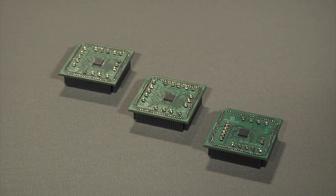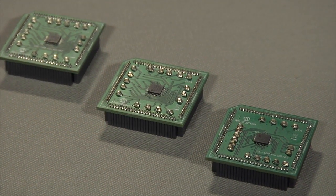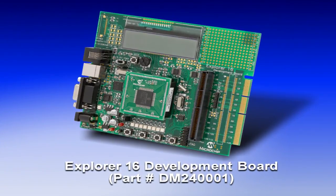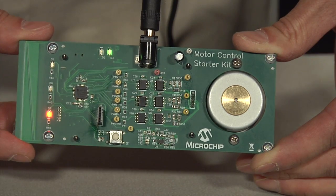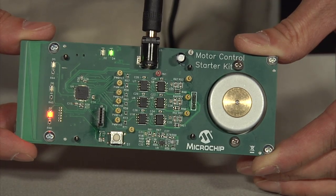Developers can get started working with these devices by using one of three plug-in modules designed for Microchip's MCLV drive for low voltage motor control or Microchip's Explorer 16 general purpose development platform. For a complete integrated development platform, we are also releasing the motor control starter kit with mTouch.